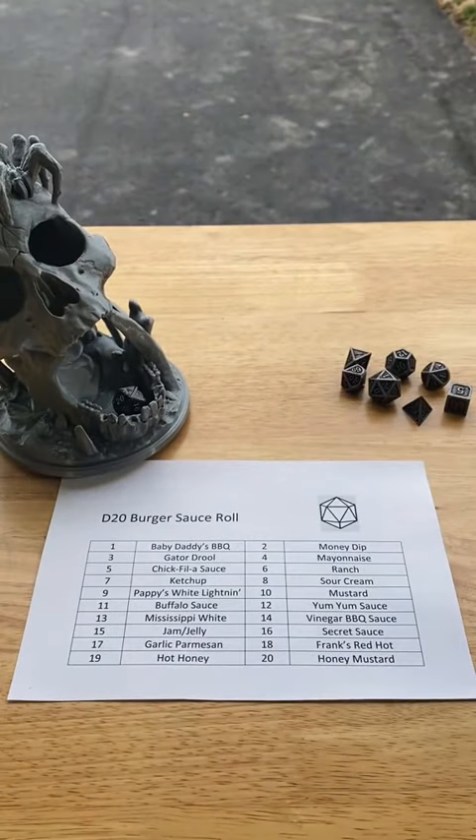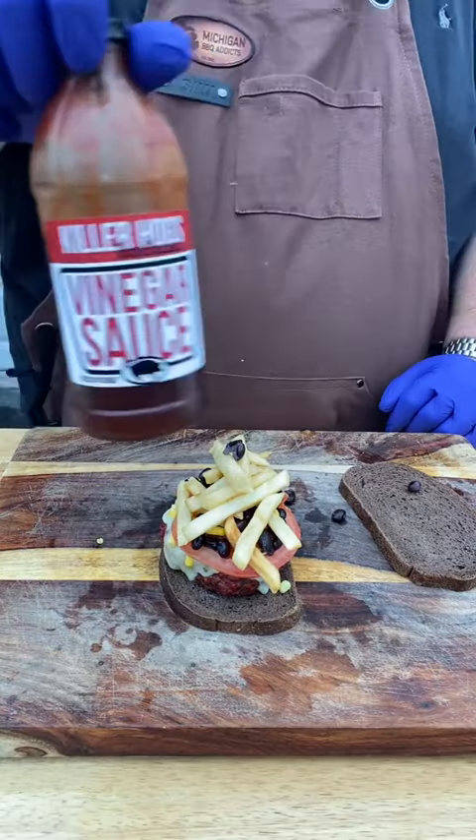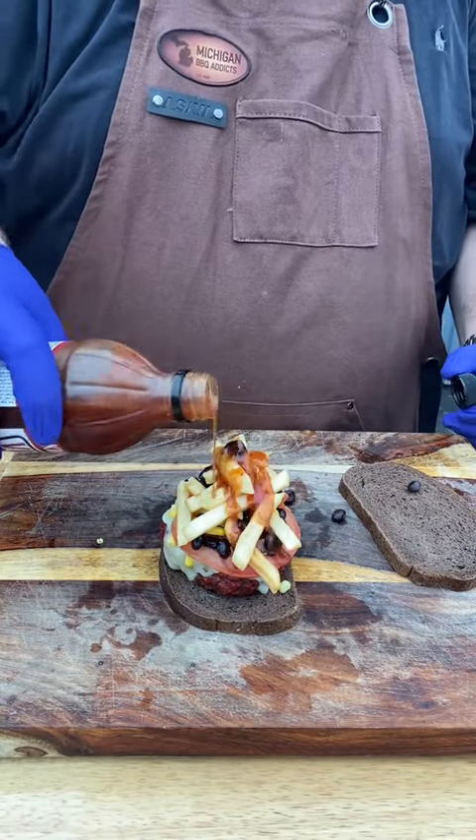Let's do our D20 Sauce Roll. Fourteen — Vinegar Barbecue Sauce. I like that. We're going to go with Killer Hog's Vinegar Barbecue Sauce. It's one of my top favorites.